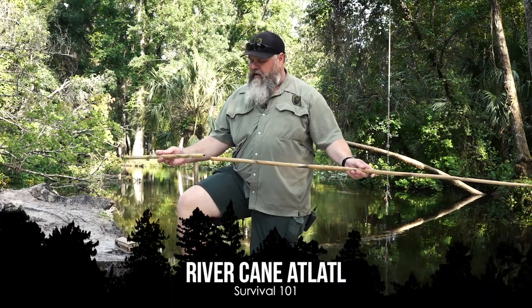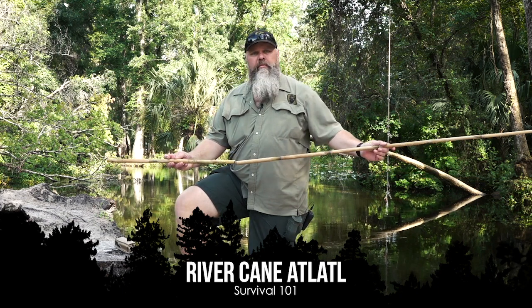Alright guys, so we want to show this real quick. My buddy Aaron Phillips just showed this to me. This is an atlatl that's all made from one piece of river cane. So this is all one piece.